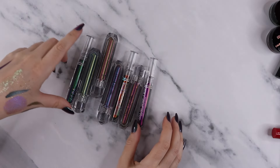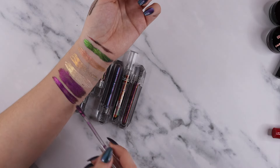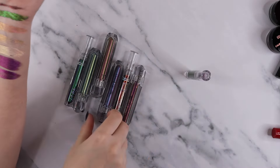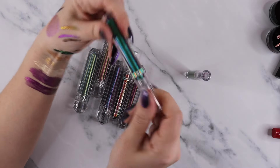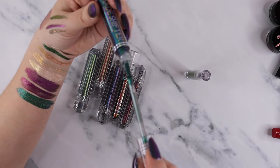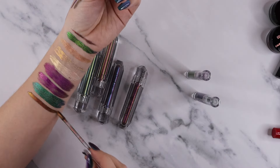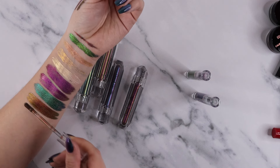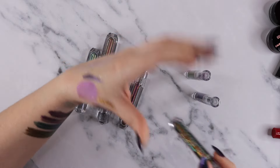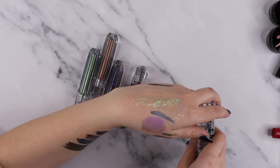I also have some drugstore liquid multi-chromes — these are the Shade Shifters from LA Girl. I believe these were pretty good, maybe better than the ColourPop. For some reason the green is always so pigmented, so that one is good. But these are black-base multi-chromes I bought just to try out a drugstore multi-chrome. They seem pretty nice, though they're going to dry down and lose a little shine. I can kind of smell a little plasticky smell. I think I'm just going to get rid of these because I don't remember the last time I used them.